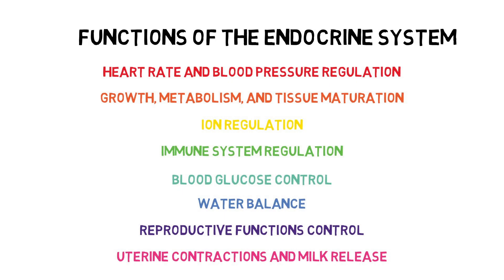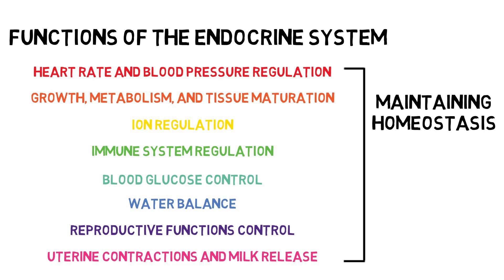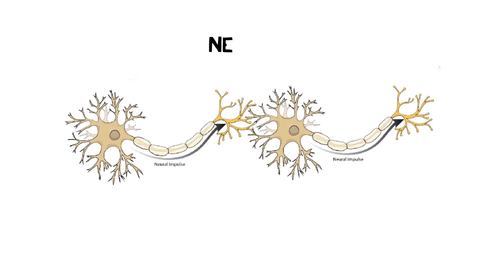The endocrine system has many functions, but there's something that all of these functions have in common: maintaining homeostasis. The endocrine system maintains homeostasis by working closely with the nervous system to regulate functions involved with chemical and hormonal balance. The nervous system coordinates movement through neurons with electrical impulses and chemical messages in the brain and spinal cord.